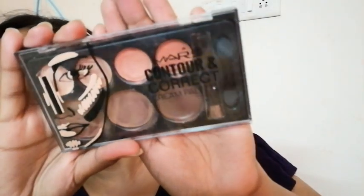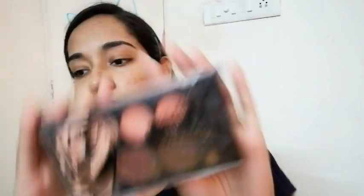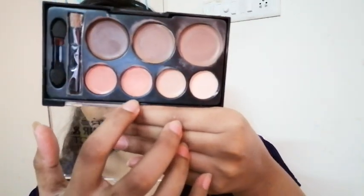For color correcting my dark marks I am using this light orangey color, which seems to be a peachy tone but it's actually a light orangey shade. I am tapping that on my dark spots with my finger. Even though you color correct your face, you can still make it look natural.